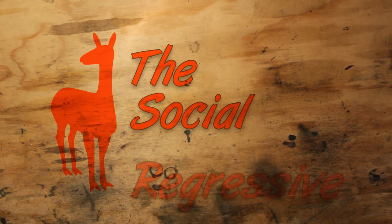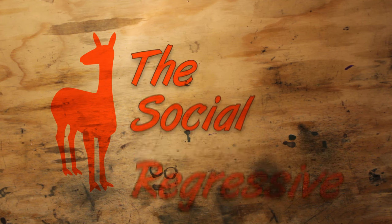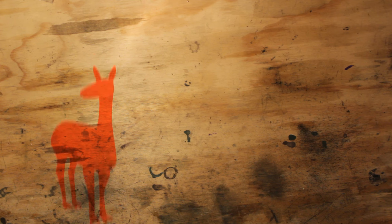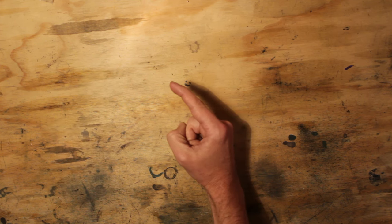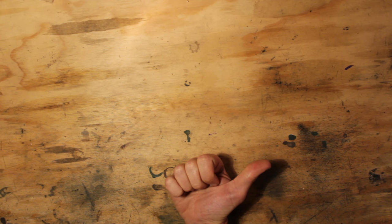If you liked this video, be sure to like, share, and most importantly, subscribe. Even if you didn't like this particular content, go ahead and subscribe — there's probably something coming that's more up your alley. Check out this playlist right here, which will have videos in a similar vein to what you just watched. The Social Regressive is also on Patreon, so you can become a patron of the Destructive Arts and earn some goodies while helping us provide high-quality videos by kicking us a few bucks a month.